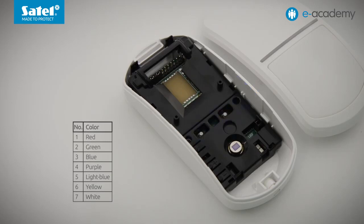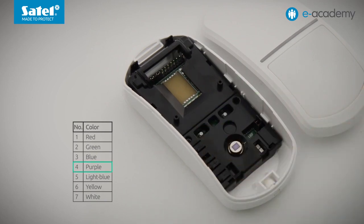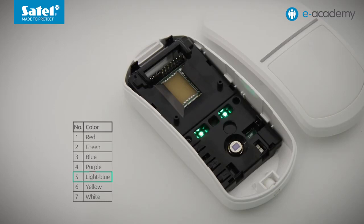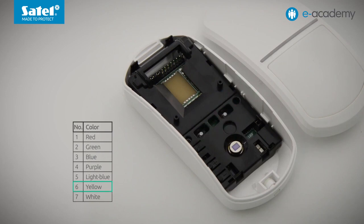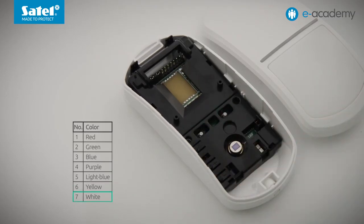When the function is running, the LEDs start flashing green. Three flashes mean the default color, which is blue. A different number is assigned to each color. Pressing plus: four flashes mean purple, five is light blue, six corresponds to yellow, and seven — the last on the list — is white. Pressing plus again takes you to the beginning of the list: a single green flash means red, two flashes means green, and another press returns to blue.